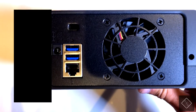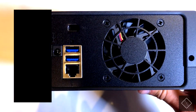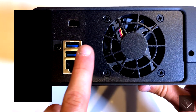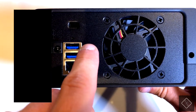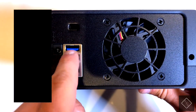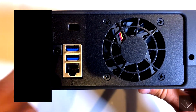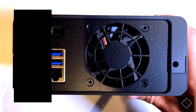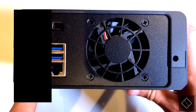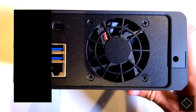Those USB ports allow you to back up content from external drives onto this device. There's also a function within the software that lets you do the reverse — back up the contents of the internal drive to an external USB drive. That way you can theoretically get some redundancy, which you don't otherwise get due to this being a single-bay device.